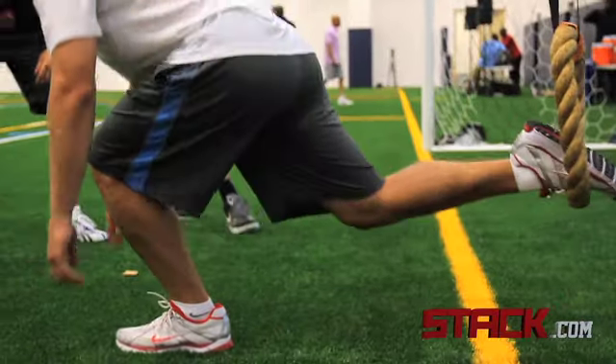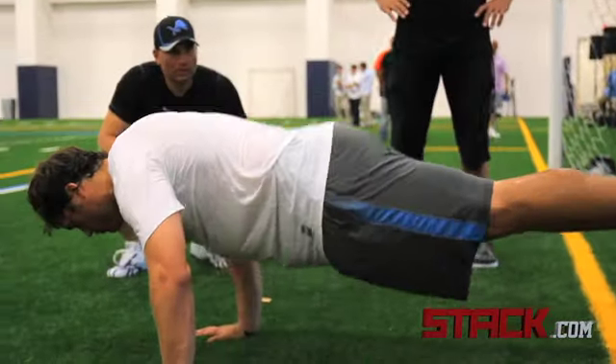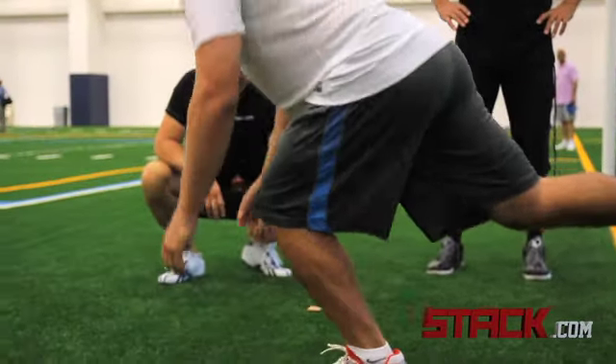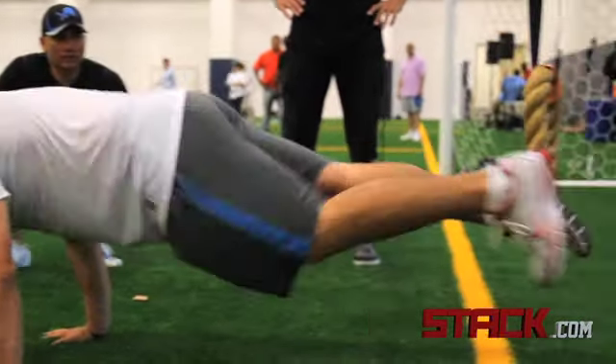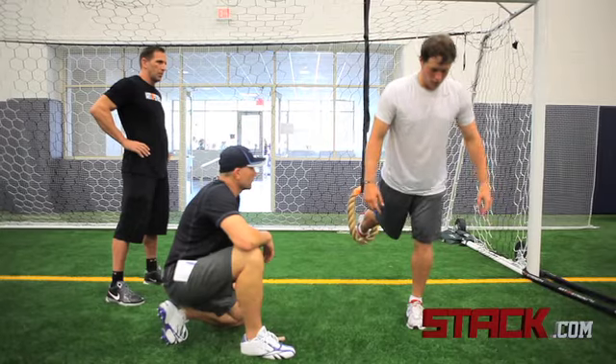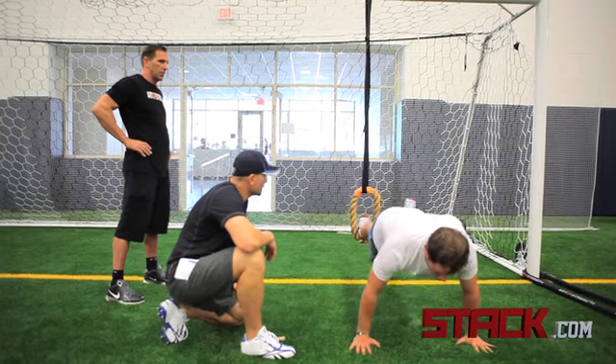The coaching point is getting that shin to be as vertical as possible when they lunge back and when they squat thrust back into the lunge — that ensures no stress on the knee. We go 20 seconds on, 10 seconds off, and repeat that four times.